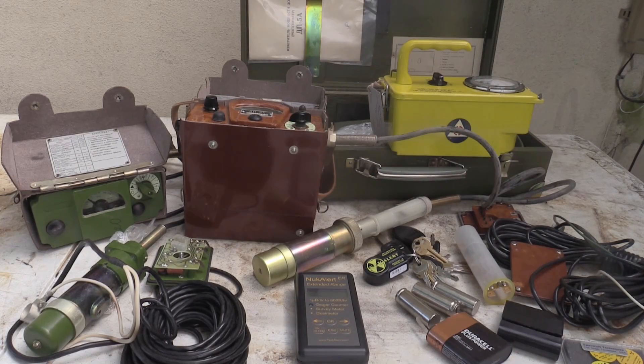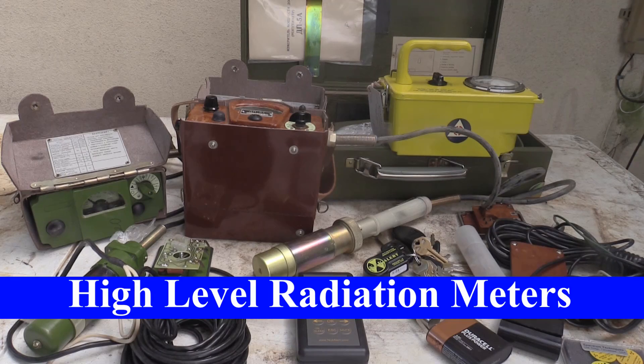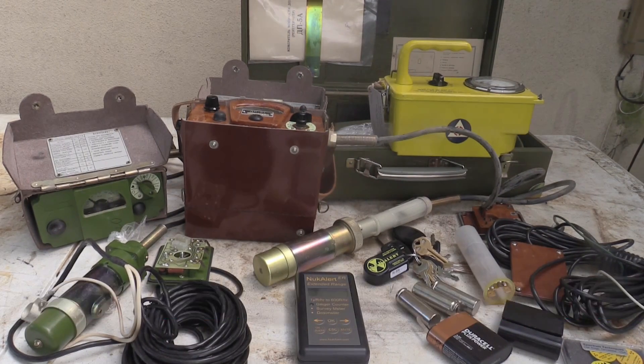Hello and welcome back to Prepping 101 on Guns America. This week we're back on the topic of radiation. If you look through my old articles on radiation you'll begin to understand much of the misinformation out there about radiation and how radiation is measured. Most geiger counters - I've explained this many times before - most geiger counters don't